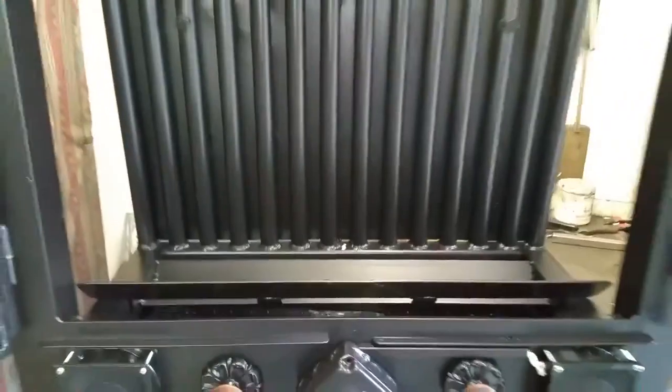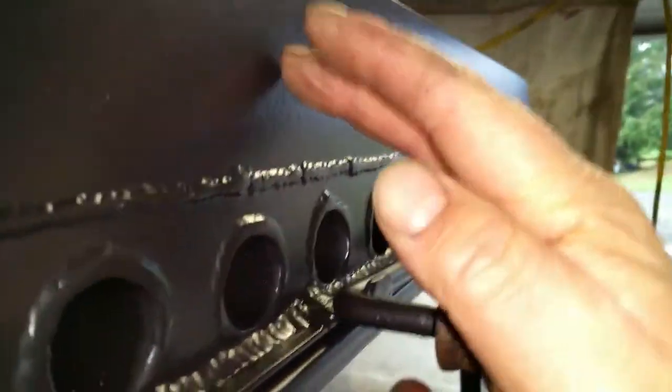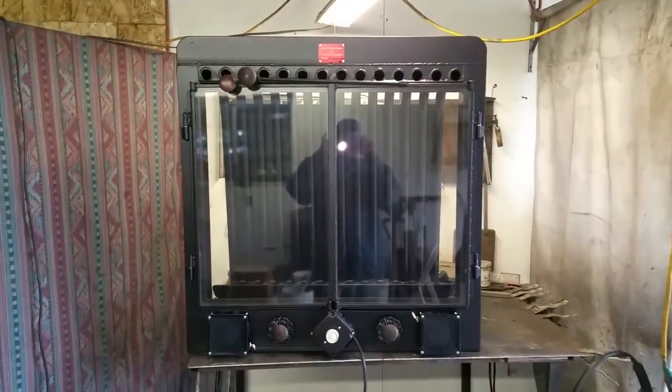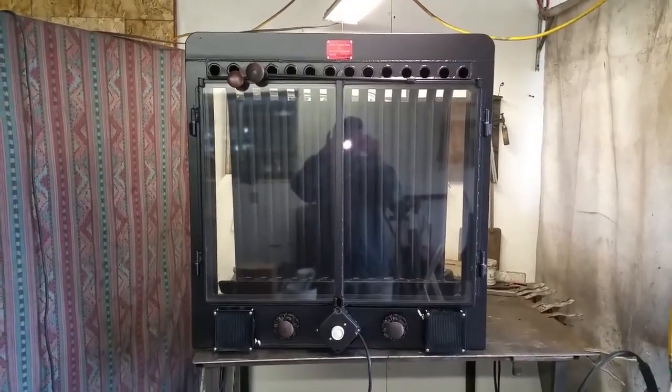It fits right there just like it should. Swing the doors shut — really nice little spring latch hinge. That ought to keep you warm for many decades. Enjoy.